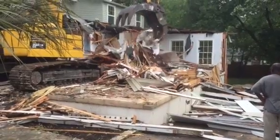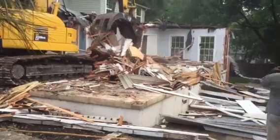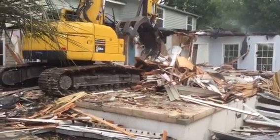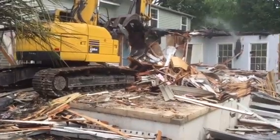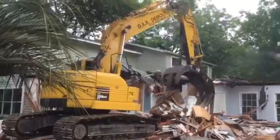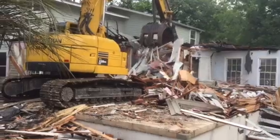Oh, look at that bad boy. This is Doug the Neighbor. Look at that — the Komatsu tractor getting after it. Oh my gosh. That's a big boy. That's DAR Demolition here in Austin, Texas.